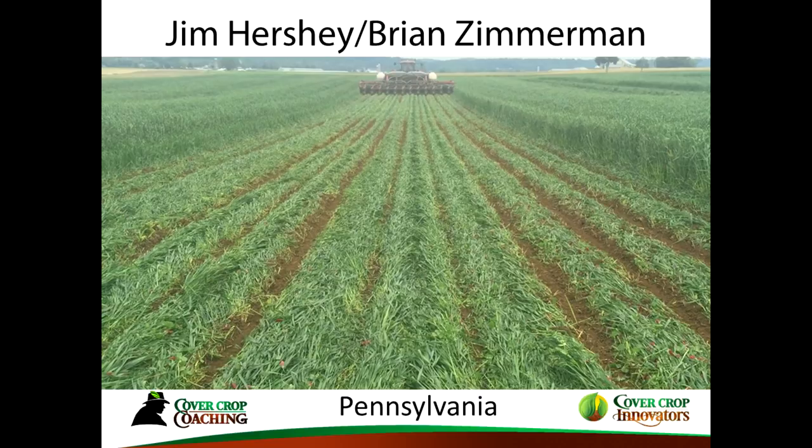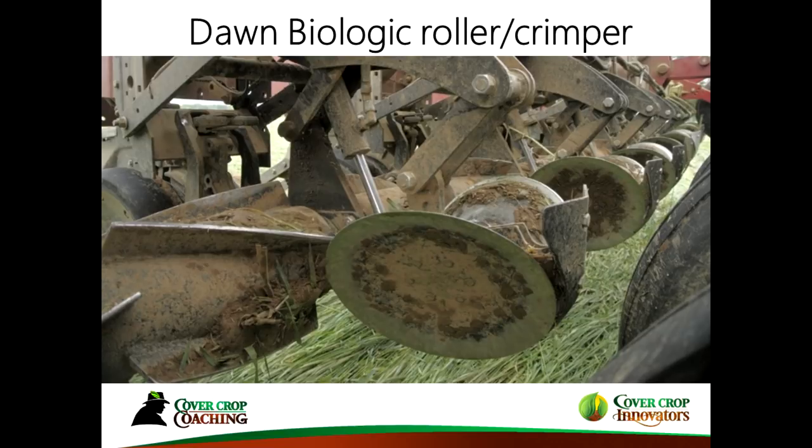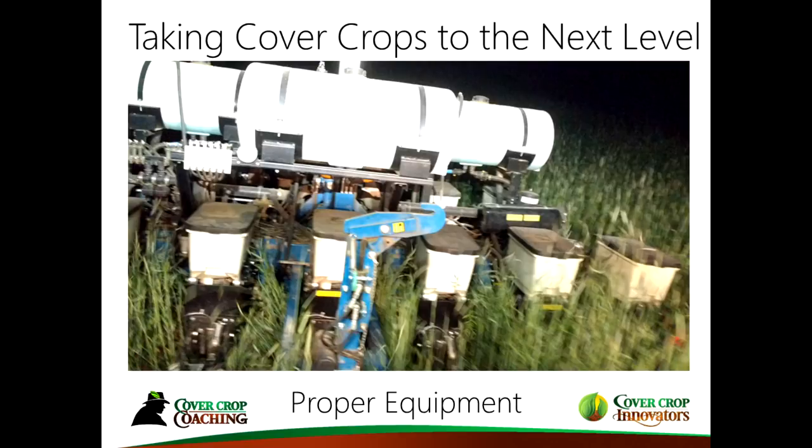Brian Zimmerman is in the back of the room — they have this on their planter, with some discs up front to part the cover crop and rollers right on the planter. This is my planter planting at night. When you get comfortable enough with this setup, you can plant at night and just keep on going. We can usually plant into about a quarter inch of rain, which is a benefit.